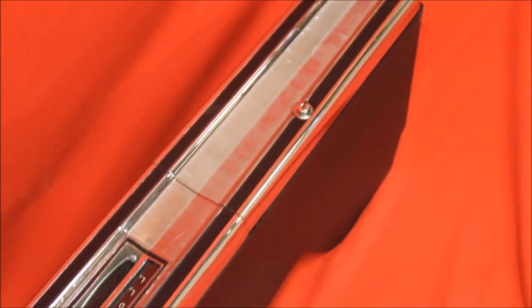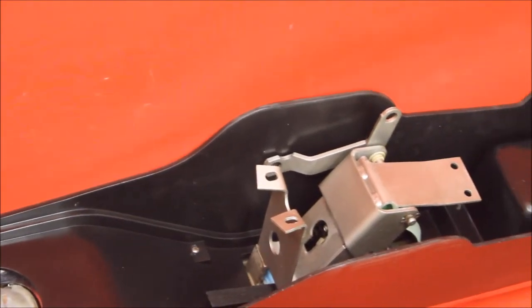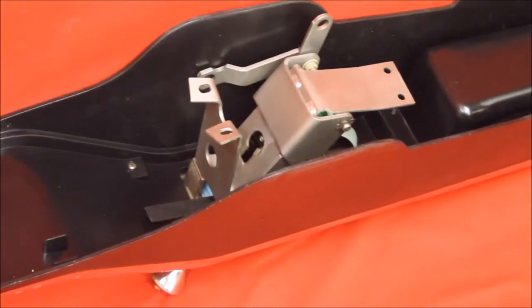Here's the underneath side of the car. You can see the console shifter has actually been rebuilt and reconditioned.